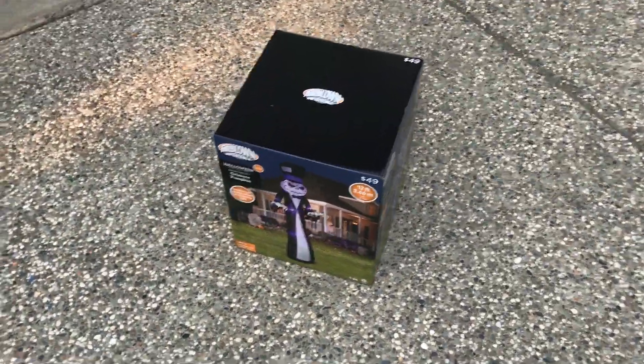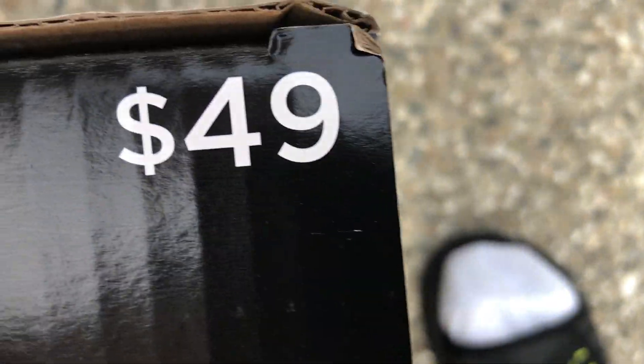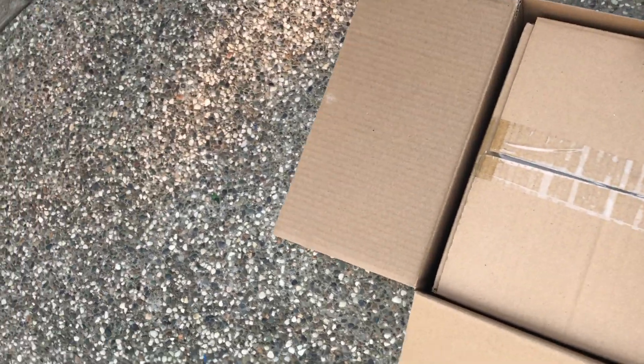I went to Walmart today and I got my new pumpkin reaper. I'm excited because this year the 12-foot inflatables from Walmart are only $49 — last year they were $59, so they actually got cheaper this year, even easier to afford than the already cheap $59. I'm very excited.